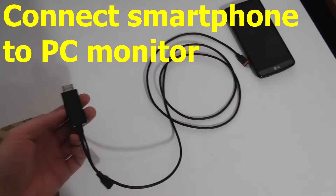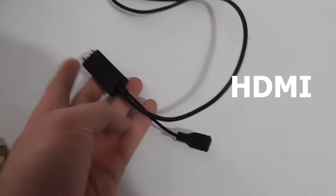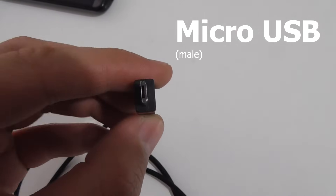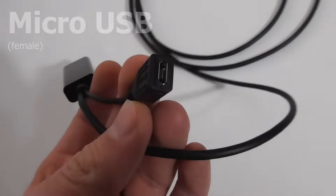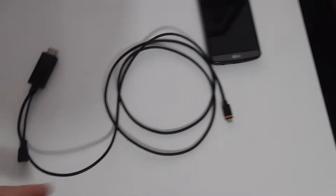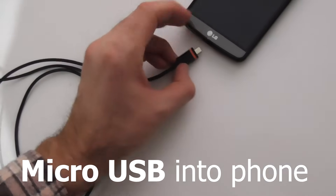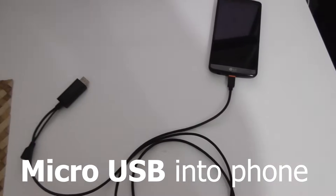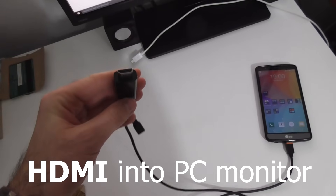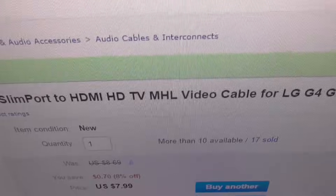Here's this cable — it's an adapter. One end is HDMI, and the other end has a micro USB plus another female micro USB connector for power. This end has to be connected to a phone's micro USB port. This end has been inserted into a monitor — it's a USB SlimPort to HDMI MHL cable.